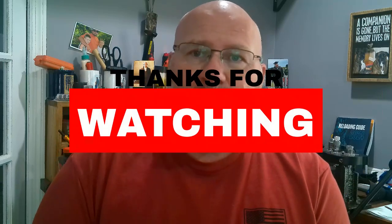Love God, love your family, love your country, and always love the outdoors. Thanks, bye.